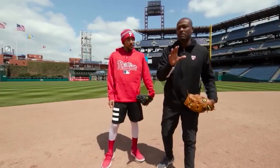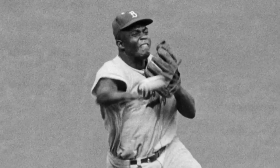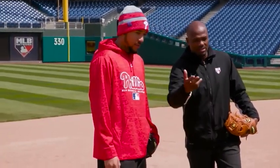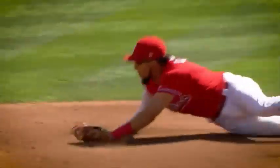Hey, welcome back to Play Ball — this special edition features Jackie Robinson. We've got to talk about turning a pivot at second base. I'm going to be the second baseman. Jackie Robinson was a second baseman, but JP Crawford is a natural shortstop, so he's going to talk about how to deliver a throw to the second baseman. JP Crawford is an elite defender — a shortstop by trade who just made a play that most cannot.